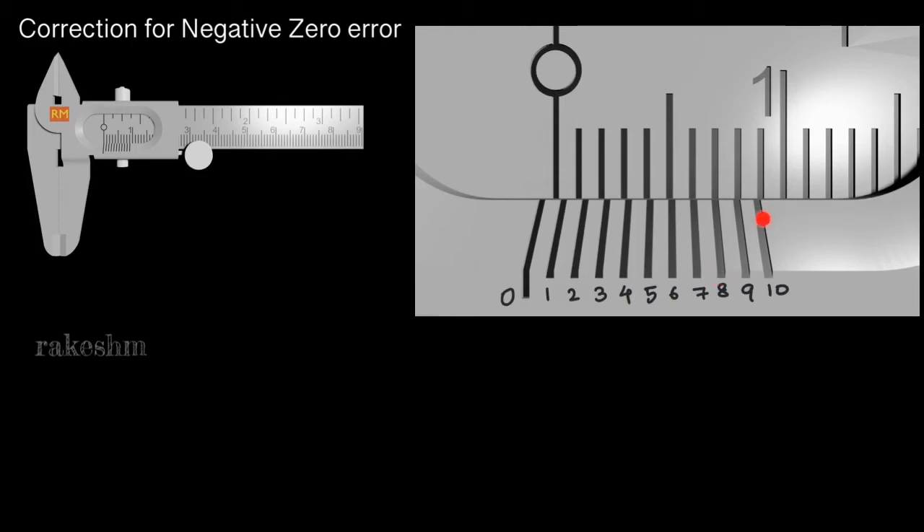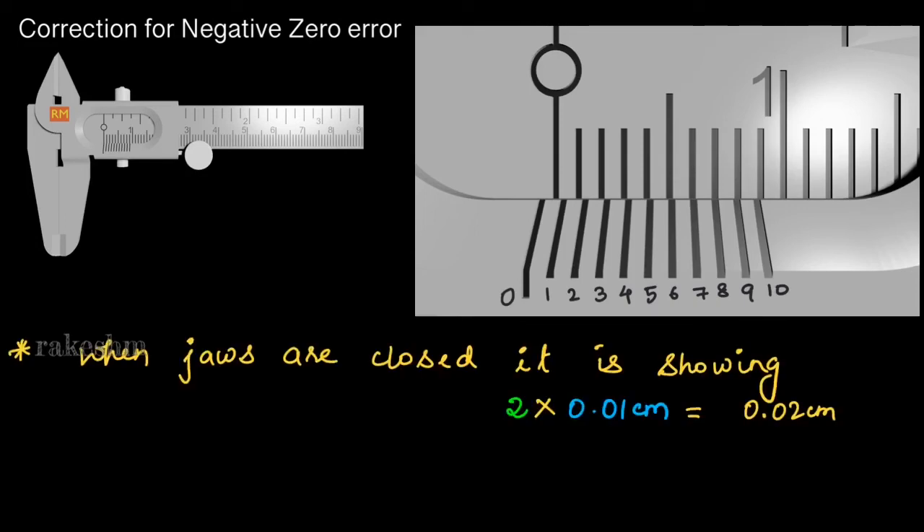If it is the 8th division, you count from the end: 0, 1, 2 — so 2 is the Vernier coincidence. You should follow this only when there is a negative zero error. For positive zero error, you consider it as the 8th Vernier coincidence directly. Only for negative zero error do you count from the back, giving coincidence = 2. I want you to think about why we count from the back — if you are unsure, revisit Part 2 of Vernier Calipers, the section on 'logic behind measurement.' So when the jaws are closed, the reading is 2 × 0.01 = 0.02 cm.